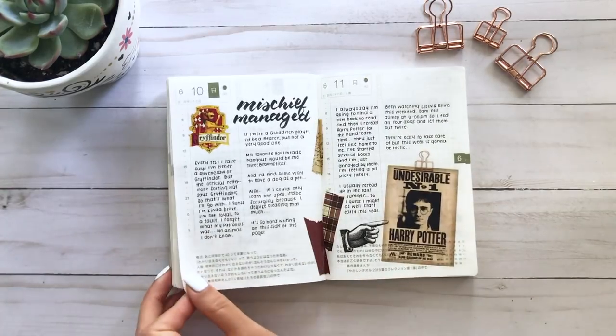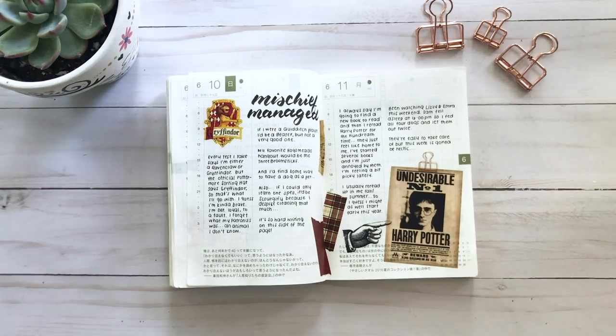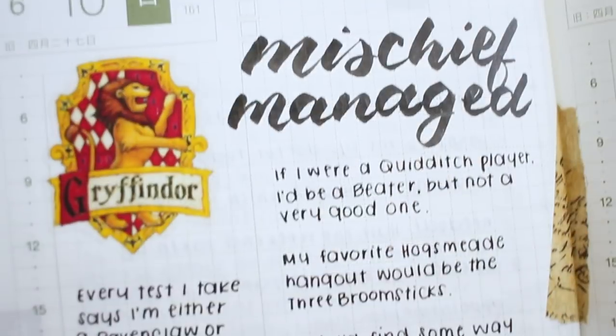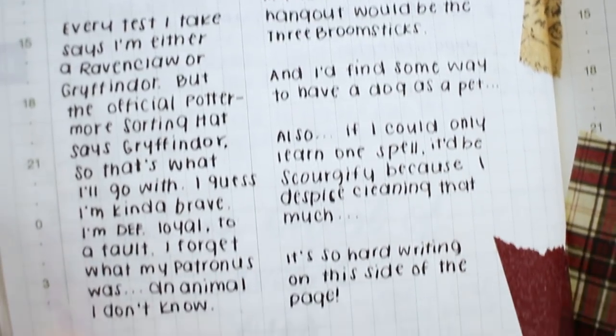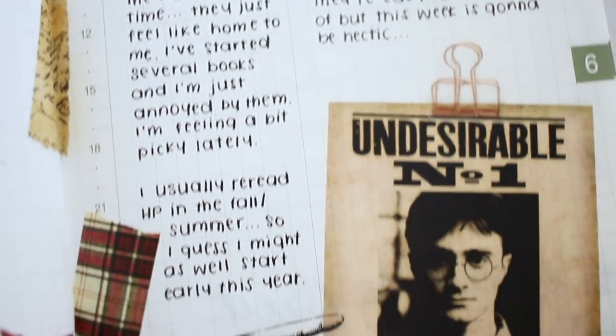This next page is dedicated to my Hogwarts house, which is Gryffindor. I was thinking about whether I wanted to read a new book or just reread Harry Potter again. It's kind of funny how many people said they would prefer to reread Harry Potter.